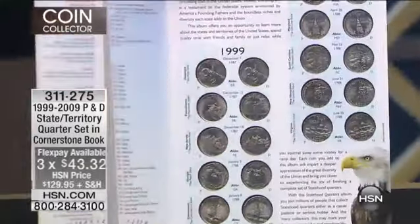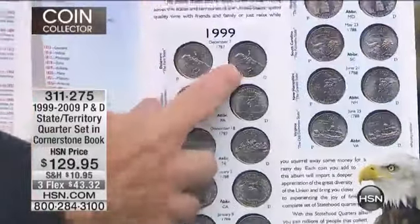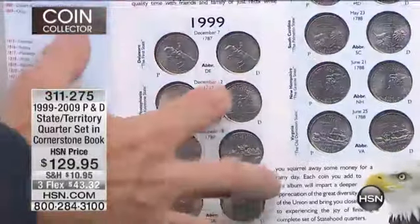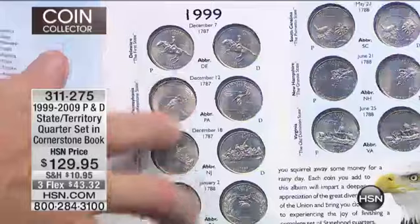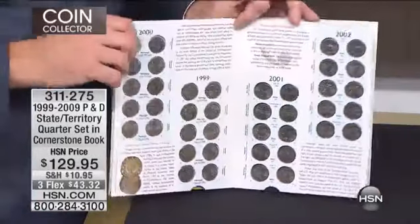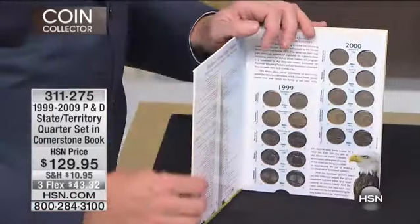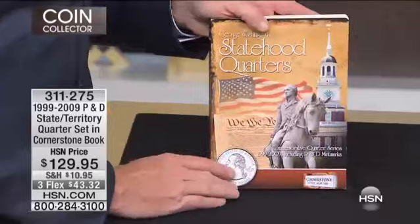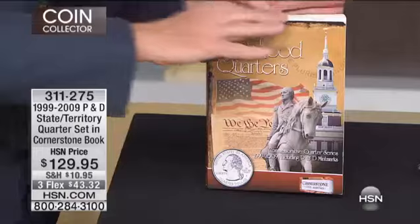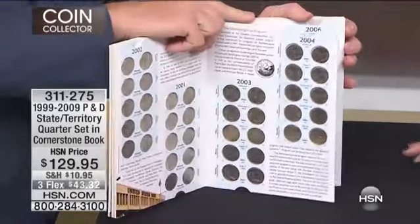Not only do you get every state quarter gem brilliant uncirculated, but you get both the Philadelphia and Denver version. So there are 112 coins in this — every P and every D, gem brilliant uncirculated. The great thing about this book is you can see the obverse and you can see the reverse. The amount of information in this book is absolutely stupefying — it is hours and hours of education and fun.